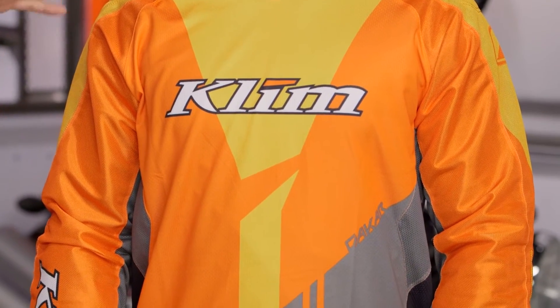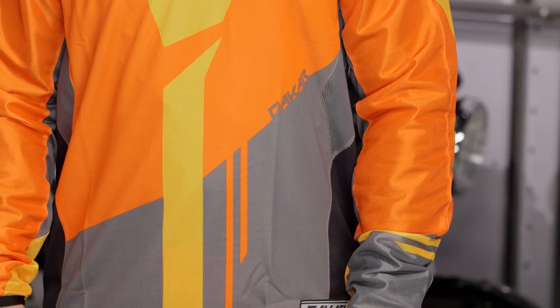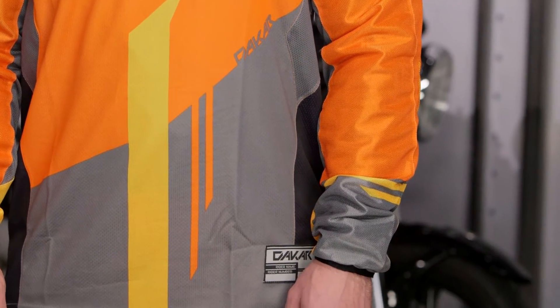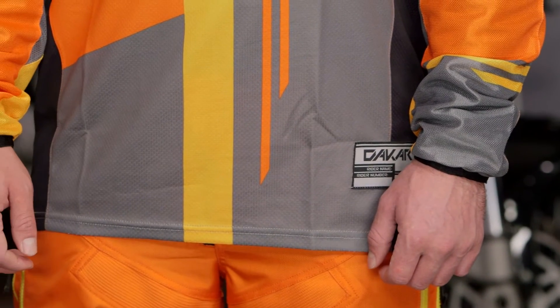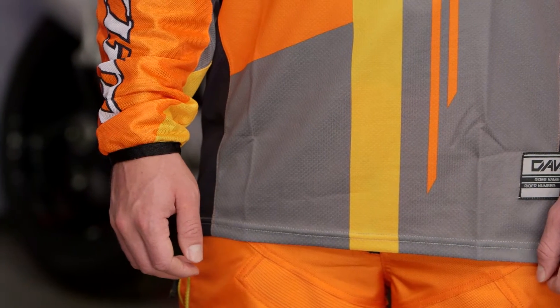This ranges from sizes small up to 3XL, and as far as colorways there's a black, a gray, a green, a blue, and Tony is rocking the bright orange. You're going to see they've redesigned the colors for 2016, and this is going to be something throughout their entire line. So make sure to check out all the different color options available.